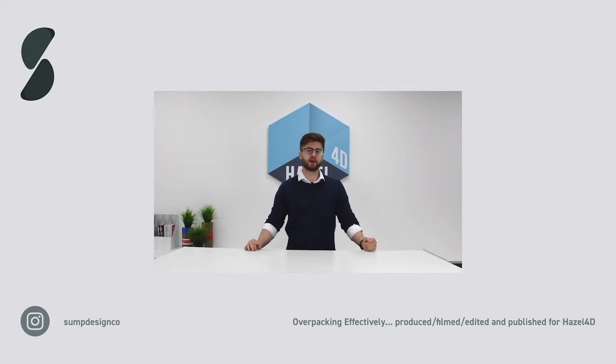Today we're going to talk about how to overpack a number of products effectively without overusing the packaging materials. We'll explore why effective overpacking is important to prevent damages in transit and the three key principles of effective overpacking.